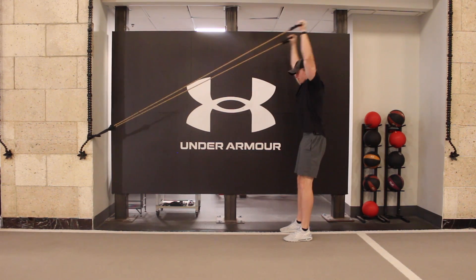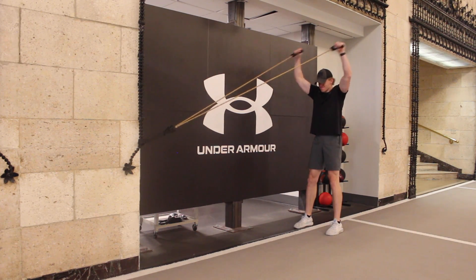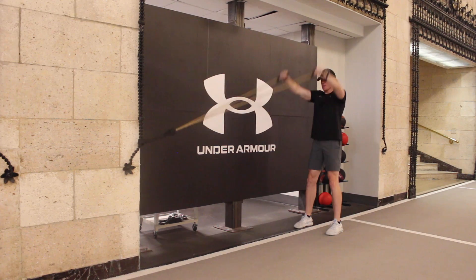Stand facing the anchor point of the band, handle attachments at chest height. Squeeze your shoulder blades down and back and then lift your arms into a wide Y position with thumbs pointing up towards the ceiling.